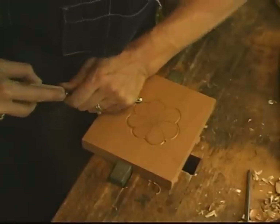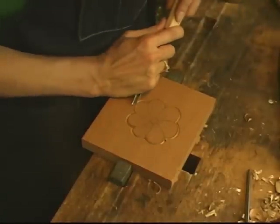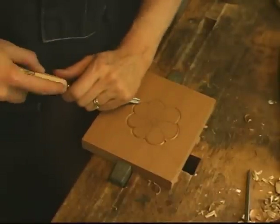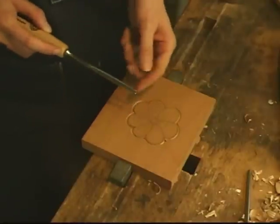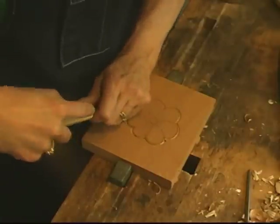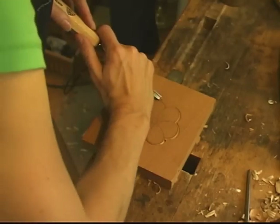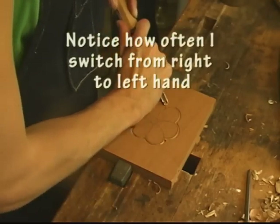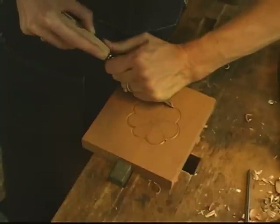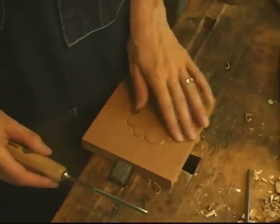I'm keeping my V-chisel straight up and down, not leaning to one side or the other, so that each of the V sections are even. That's basically the first step you want to do.